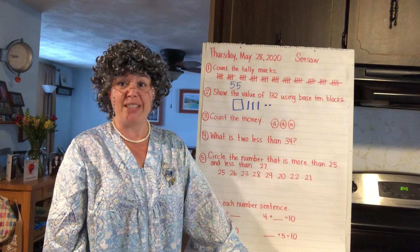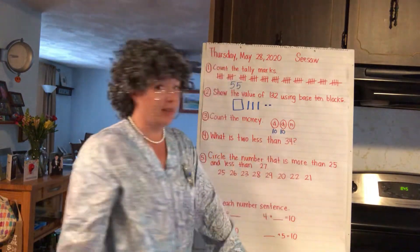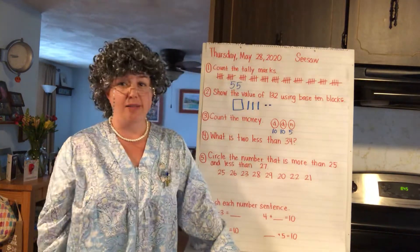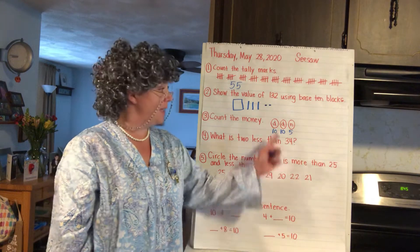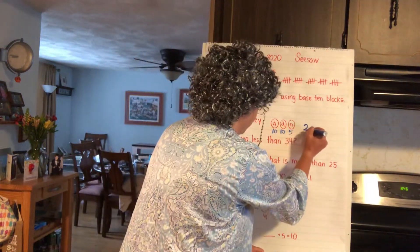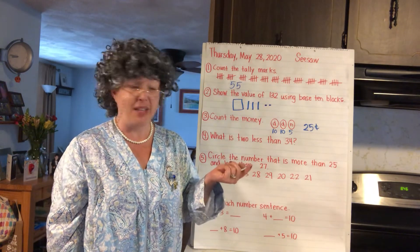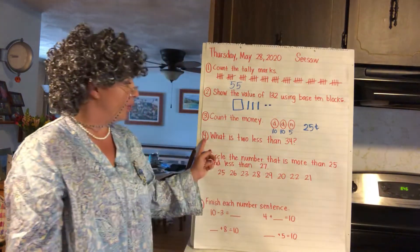So a dime — do you remember how much a dime is? You count them by 10; the value of a dime is 10. Then you have to think about the nickel — how much is a nickel? Yeah, it's worth five cents. How much is that all together? 10, 20... 25 cents. Do you remember the other coin you could use by itself for 25 cents? Yeah, a quarter — 25 cents. Or you could use two dimes and one nickel, and it's still 25 cents.